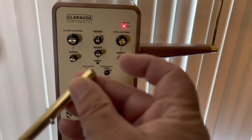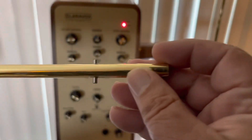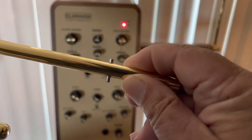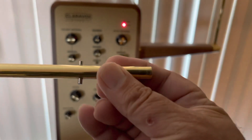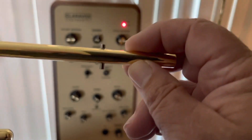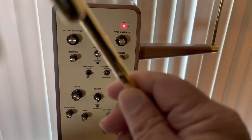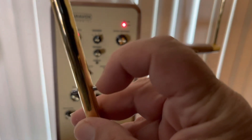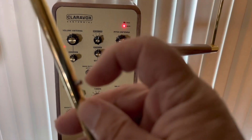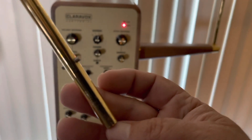Something else I did, besides removing the lacquer from the end — you'll notice that there's a pin. I don't know if it's steel or what kind of metal it's made from, but this was also covered with lacquer. Once the antenna is placed inside the Claravox, I believe this pin must also rub against the brass plate on the outside. So I also very carefully removed the lacquer from just the pin on this end, and then also from the top end right here, on the side away from the other connection.